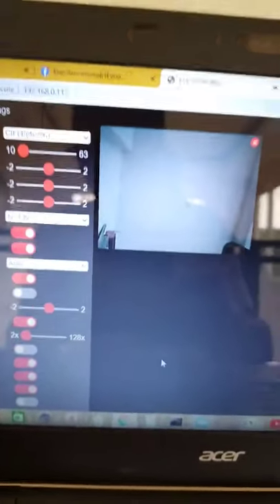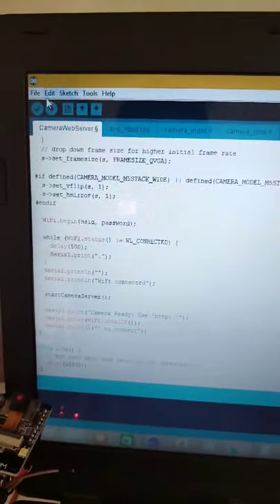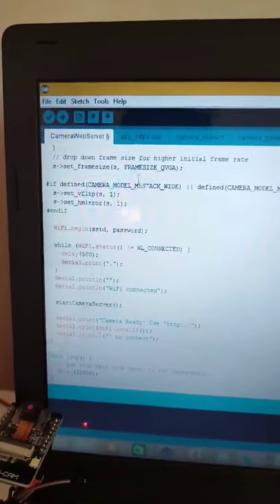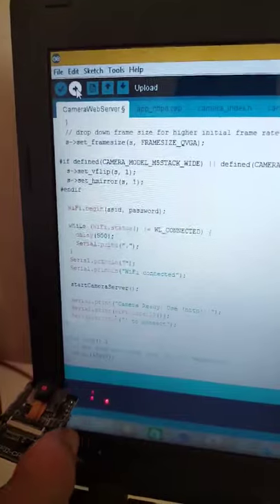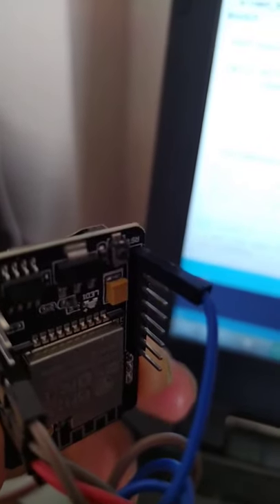My camera is already up and running and streaming video. Now, when you check your program by clicking Verify — if there is no problem it will complete the check. Then this is the upload button. When you upload, make sure you press the reset switch. Once you upload, you will see at the bottom a line saying 'connecting.' When it is trying to connect to your ESP32, you have to press the reset switch so that the uploading will be completed.